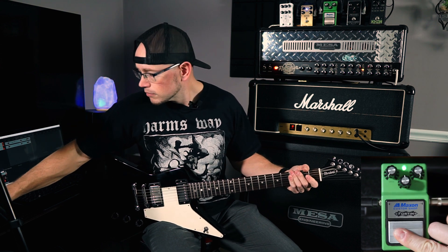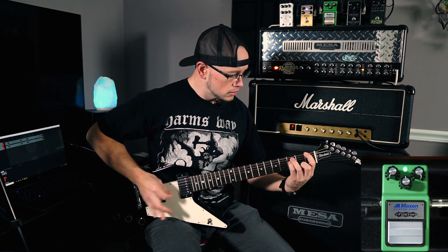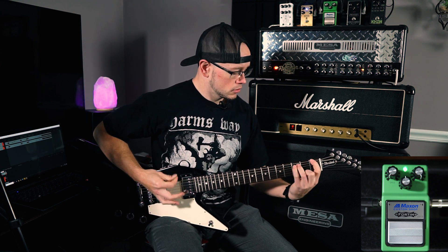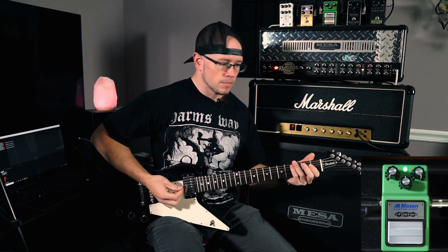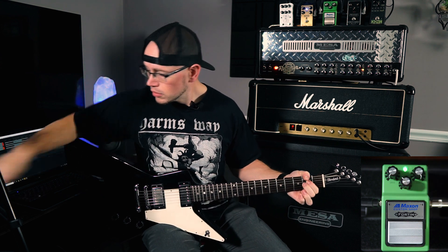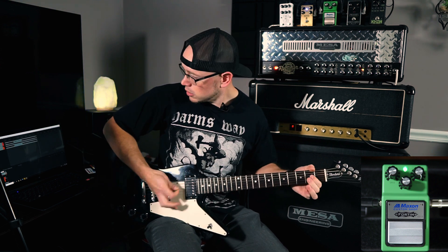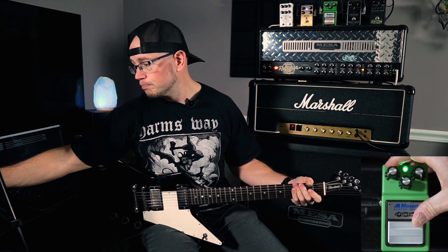That sounds killer — let's go over to the JMP. All right, so we're on the 2203, no boost engaged. Now OD9 engaged. That adds a lot of output; it sounds really good on the 2203 for sure. So I'm liking that — let's put some gain on the pedal.